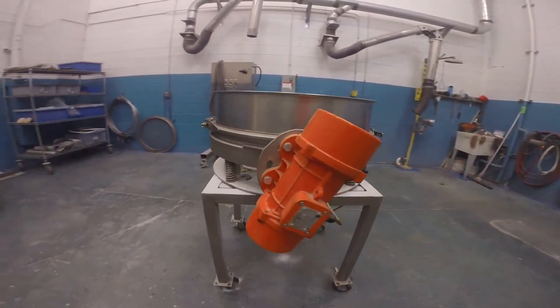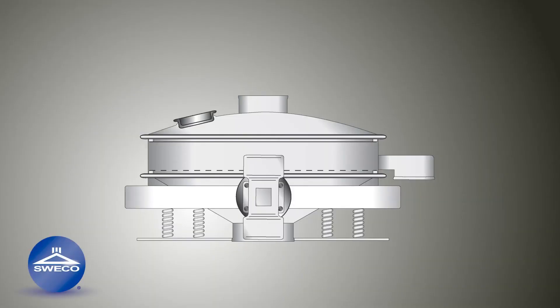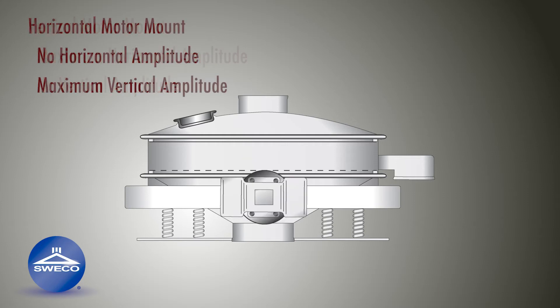The first is the angle at which the motors are mounted on the side of the unit. If the motors were mounted vertically, this would produce the maximum horizontal amplitude with no vertical amplitude. On the other hand, if the motors were mounted horizontally, this would produce the maximum vertical amplitude with no horizontal amplitude.